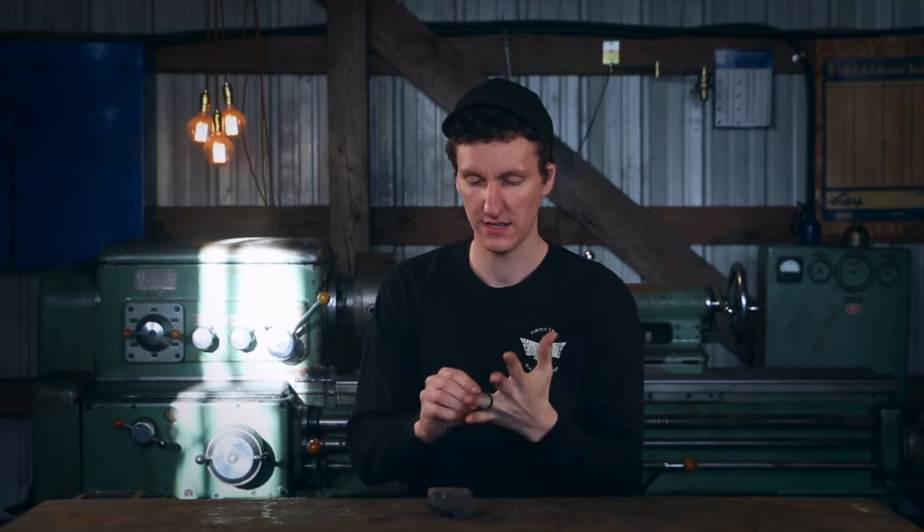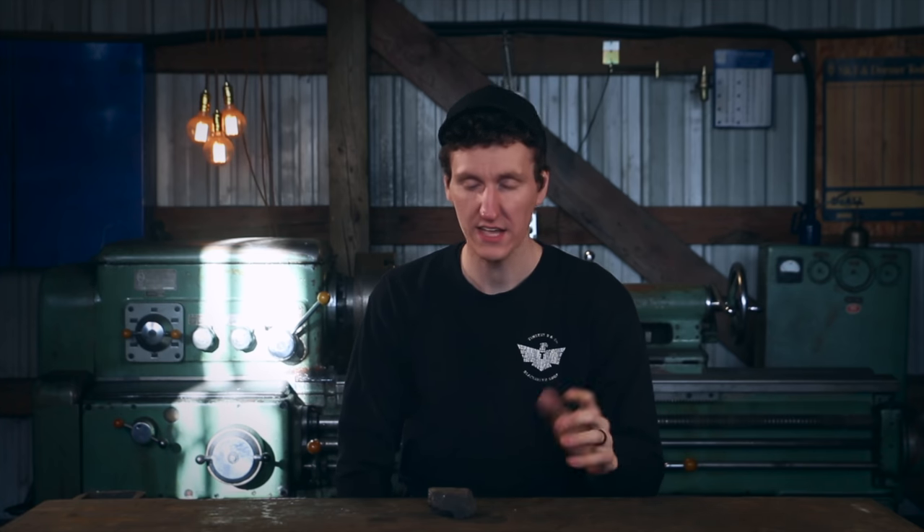I lost my wedding band. We were camping, working late at night with an axe in the rain. It was cold — I guess my finger shrunk a little and the ring was gone. That's why if you've been paying attention, there was a time where Tim was wearing a silver ring, then no ring, and then this black one — it's just a rubber, flexible ring, which is great for the shop because it's safe. I'll probably keep wearing this in the shop, but I'd like to make a nicer wedding band or ring today.